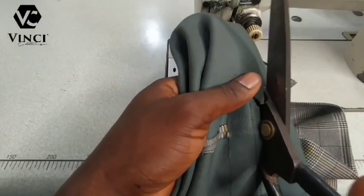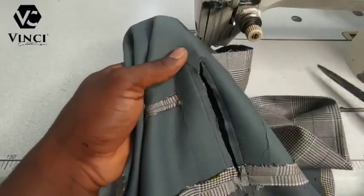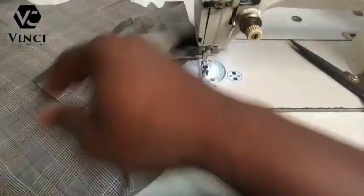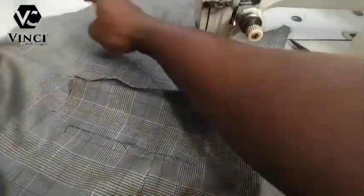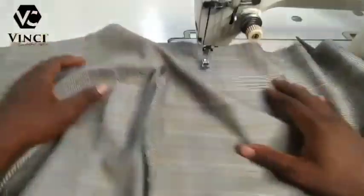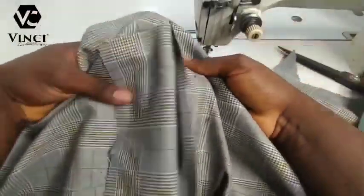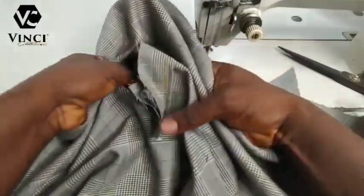Suit making is interesting — even though it takes a lot of time, it's interesting. It takes a lot of time, a lot of patience, and you have to pay close attention and care to what you are doing when you are making a suit.